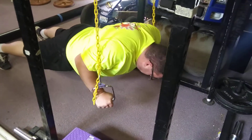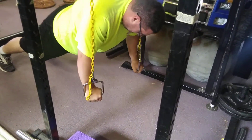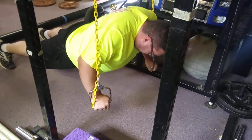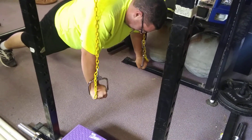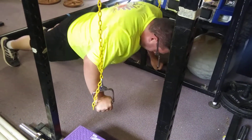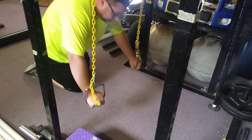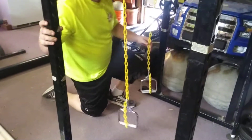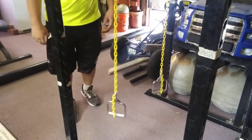Doing some more stability push-ups, raise the handles up a little bit, makes it a little tougher. These are fun, try to work the small muscles in your upper body, try to keep yourself as steady and stable as possible. Yeah, that's a good one, it's a good workout. All right guys, stay tuned for more.